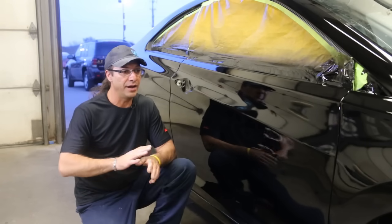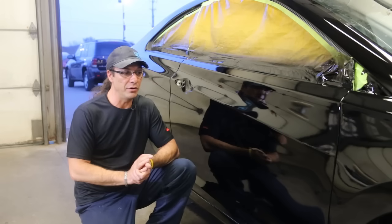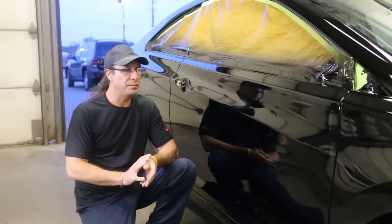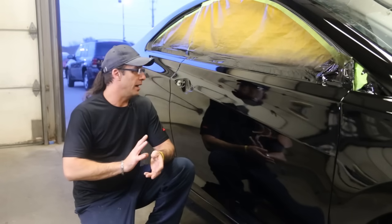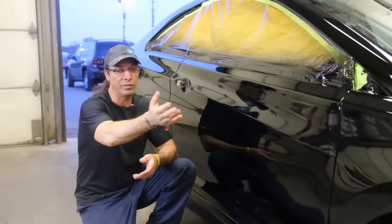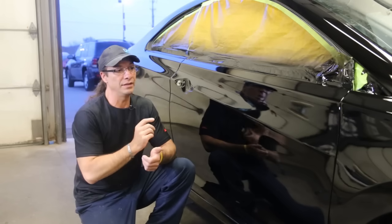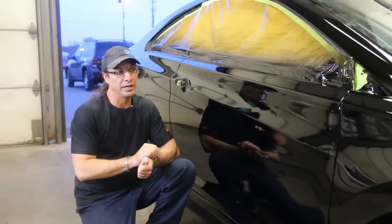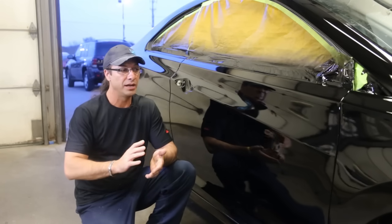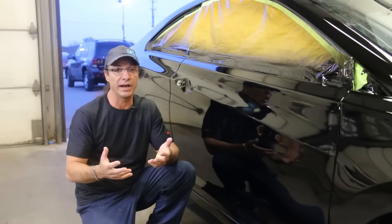Just a brief description: this car was painted about an hour ago, it just came out of the booth. It's painted in PPG. This door had a door skin put on so we had to blend the fender and blend the quarter. You always want to try to give the car back in factory condition, which means you want to leave as much of the orange peel as possible because every car has orange peel.